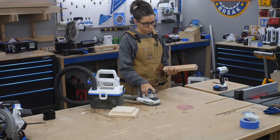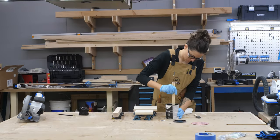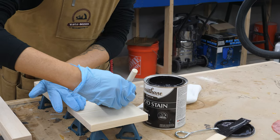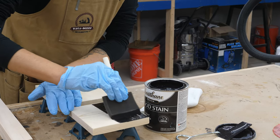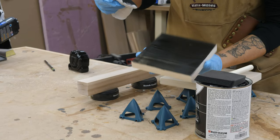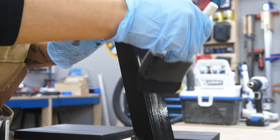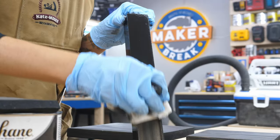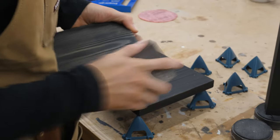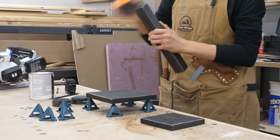Then we decided to finish our pieces before assembly. Sarah found a black stain that she really liked, so she stirred it up and used a foam brush to apply it pretty heavily against the grain, and then after it soaks in you wipe off the excess with the grain — and it turned out beautiful. When it finally dried, she used a sanding block on all the edges and the corners to give it an aged look, and we were both surprised by how good it turned out.